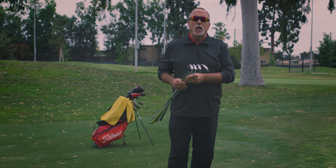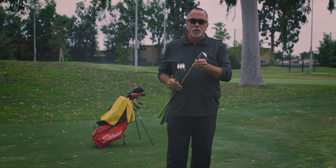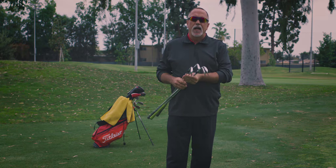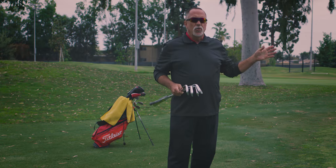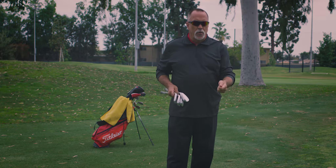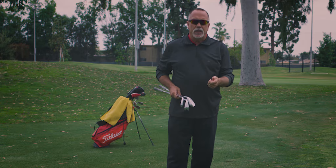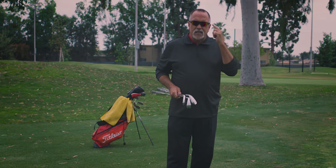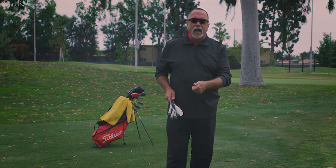I've chosen four different golf clubs today: my gap wedge, my nine iron, my seven iron, and my five iron. As you witness with our one foot putt, our stroke is very consistent, very short, very accurate. I like to play my chip and run shots with that same mental picture — a short, accurate swing.